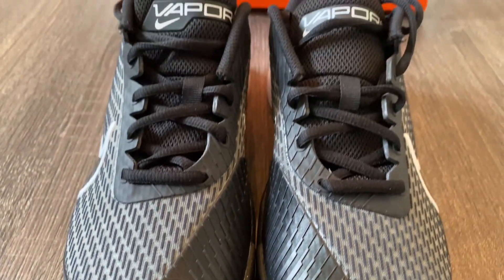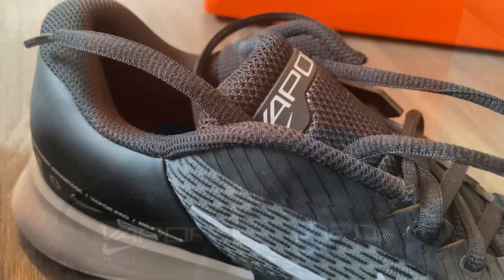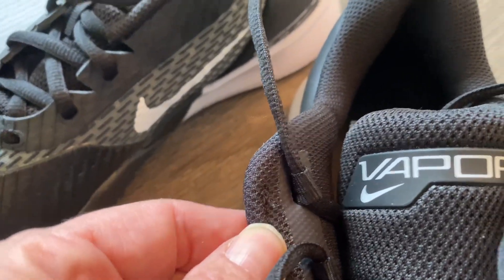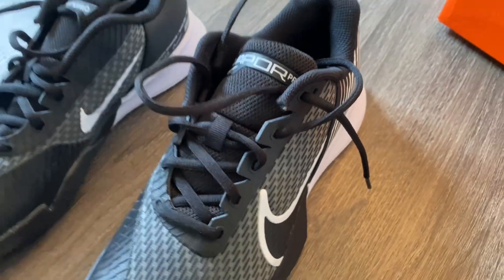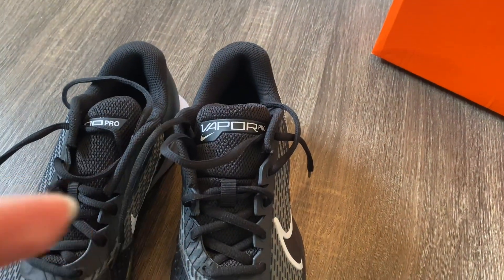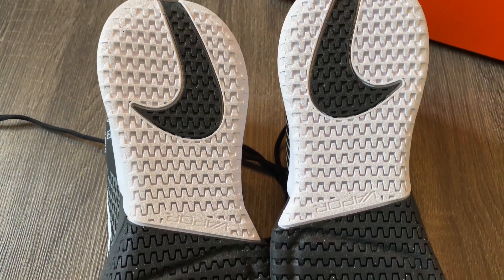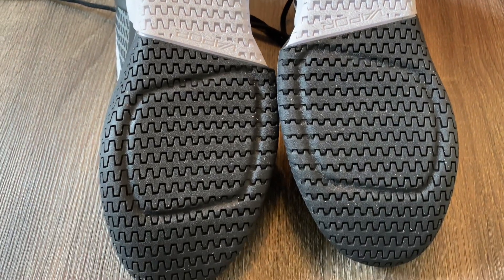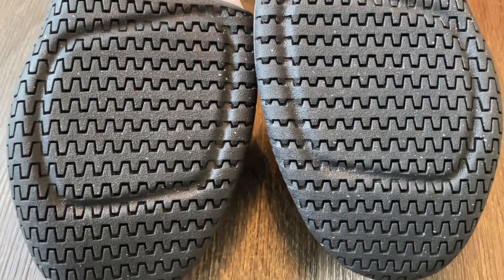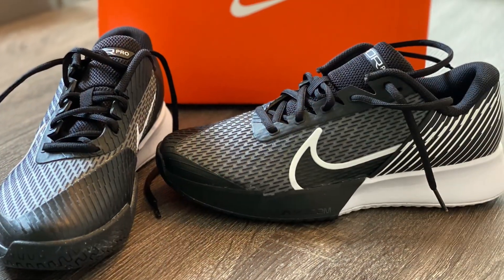I paid $137.80 for these shoes from Tennis Express, and shipping was included. These are a wide width — Nike doesn't make very many wide width shoes, but these they do. I have a bit of a bunion issue on one side. I've also used Wilson shoes and New Balance, which also come in wide width, and I thought these were great. The sole was very cushioned, I felt like my foot was secure in the shoe. It did not slide around, and I like the bottom of the shoe for traction — I've never had any issues so far.